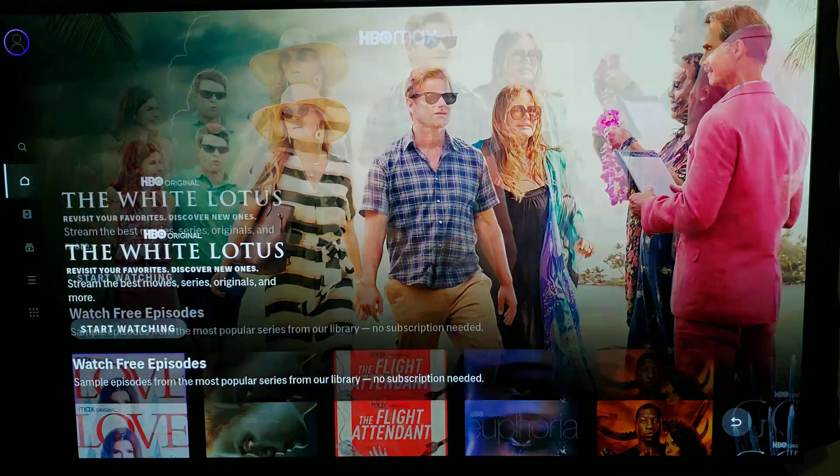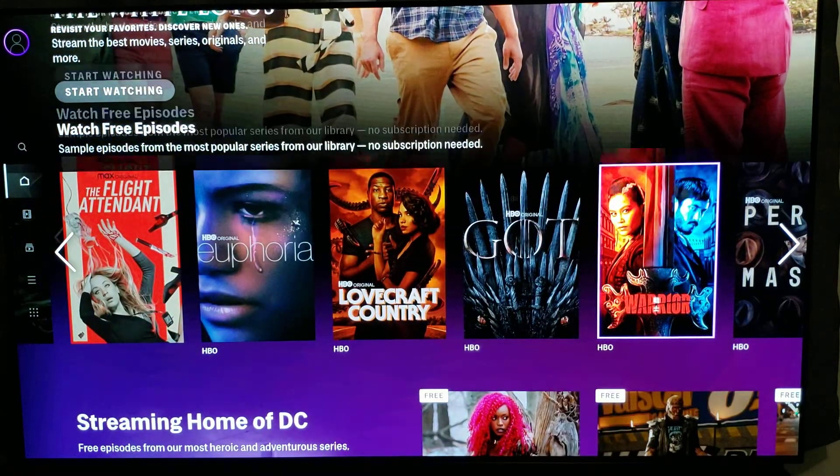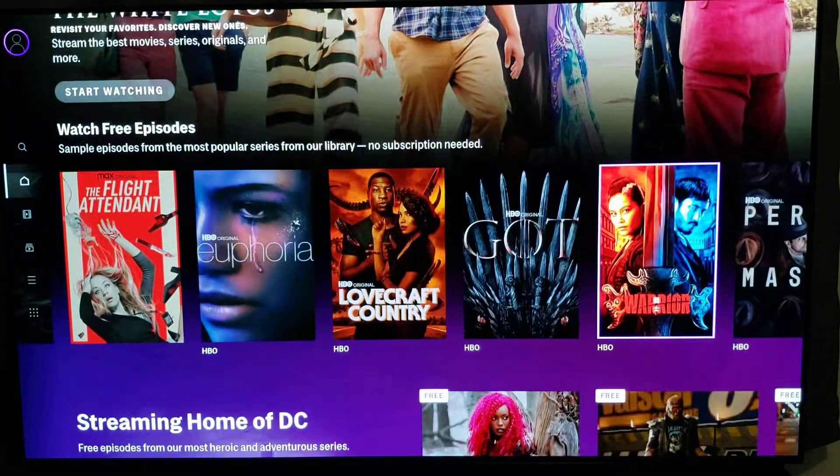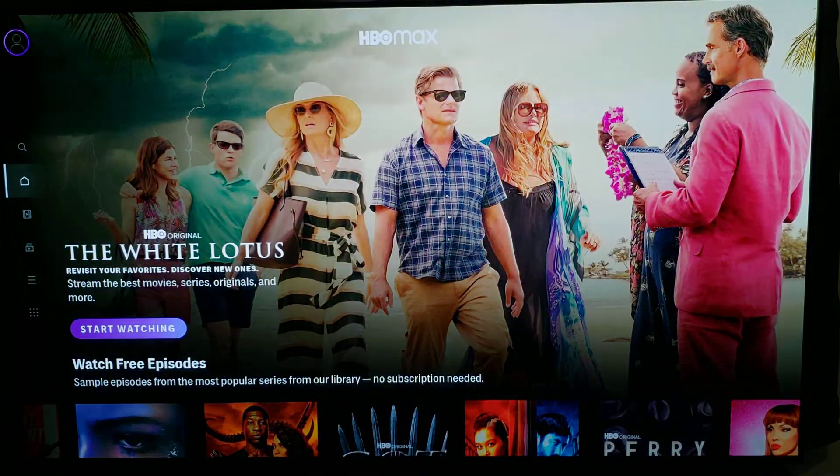And here you go — HBO Max, with all those stunning 4K features that your TV has to offer. If you guys liked my video, please rate, comment and subscribe, and I will definitely see you guys on the next one.